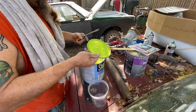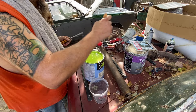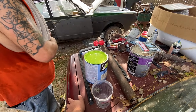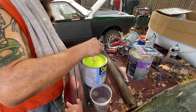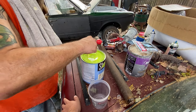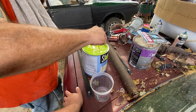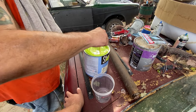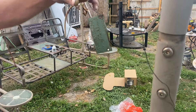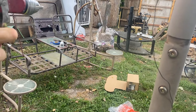Look at that. Alright, I'll bring you guys back when he's painting — he's stirring it right now but I'll bring you back when he's painting. That's the top of it right here — I want to spray the back.